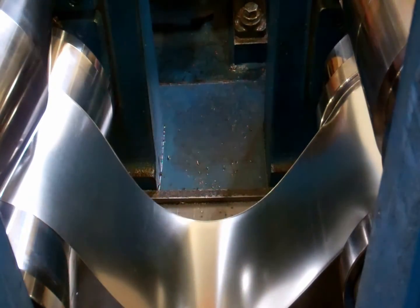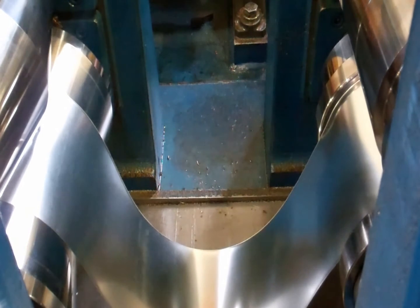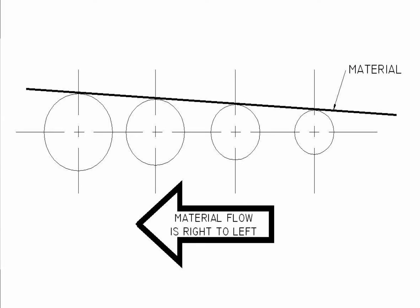The cause of overfeeding could be a number of reasons. Number one: not enough step-up in the rolls. Step-up is the amount of roll diameter that is increased from pass to pass. As the diameter increases, it also increases the amount of pull that each pass is doing.